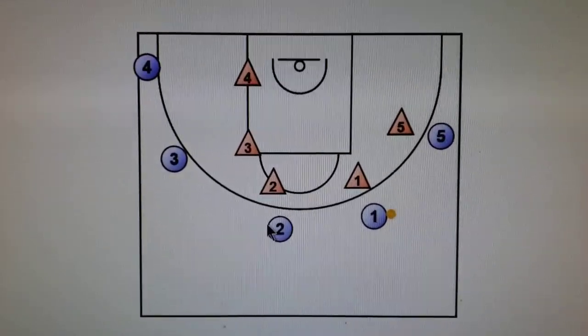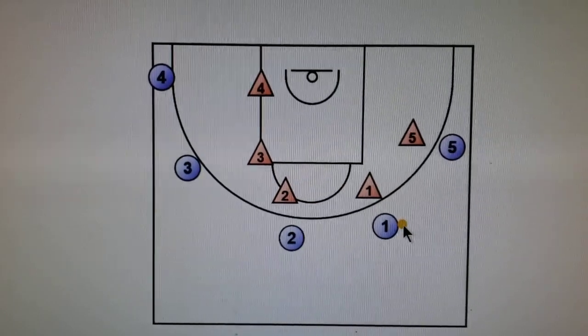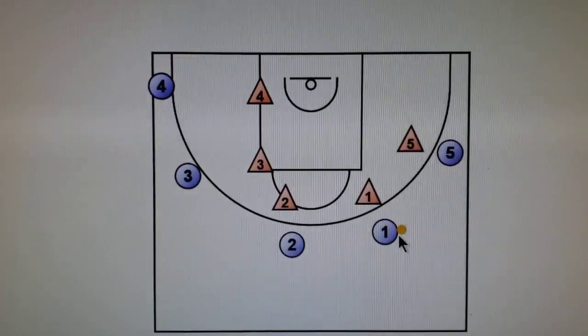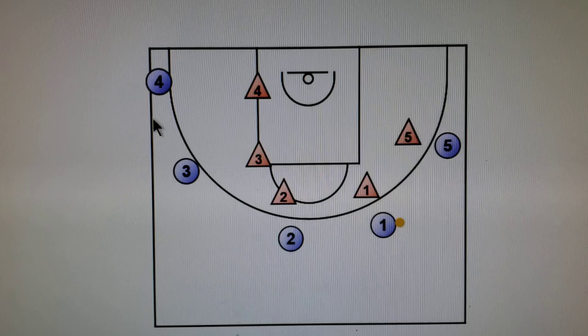This is a half-court set called Flash. However, when the ball gets to a point where it's on the weak side like this and there's only one player, the ball handler has the option to call off what's called Flash. Basically, all that is a five-out set.